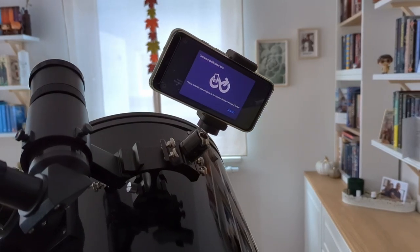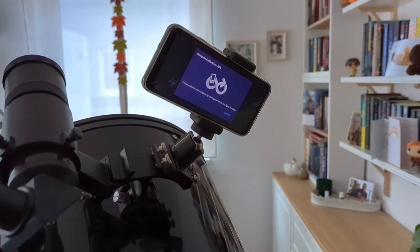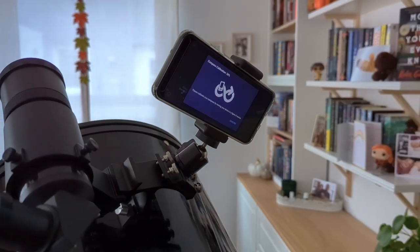Now I'm sure you're very interested in finding out if this setup actually works. Well, for the most part it really does. There are only some minor aspects to consider when using it outside. The first thing being that depending on the astronomy app you choose, you will be prompted to calibrate the phone's sensors at least once during an observing session, and this can sometimes be annoying especially if the message comes right after you just finished aligning everything.